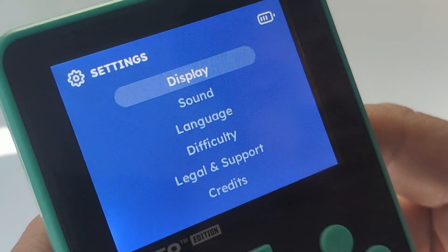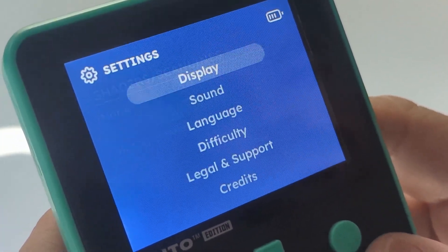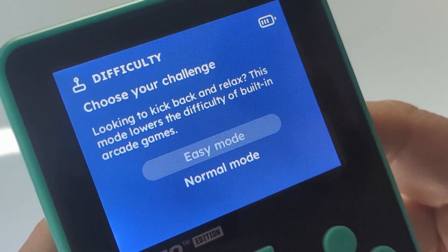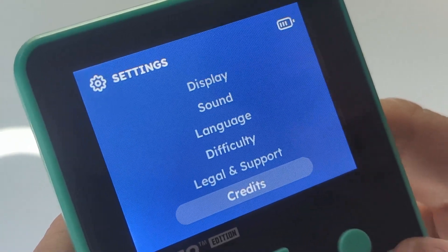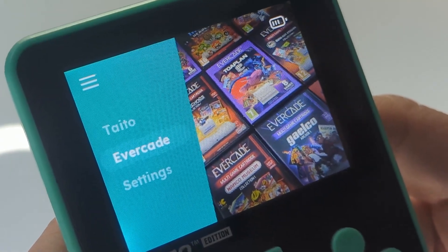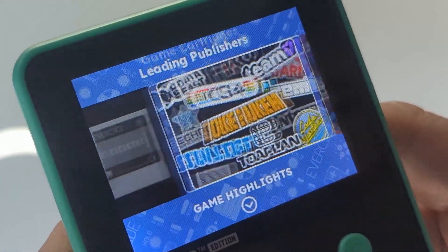In settings you can change scan lines, display options, and the menu music. The difficulty settings are impressive — like arcade dip switches, the physical switches where you could change how hard an actual arcade game was. You actually have that control on this device. Evercade doesn't have that yet. It shows all the different collections too, which is pretty cool.